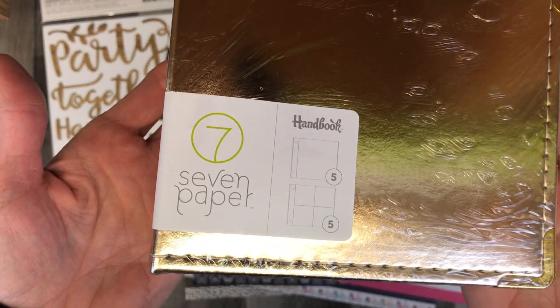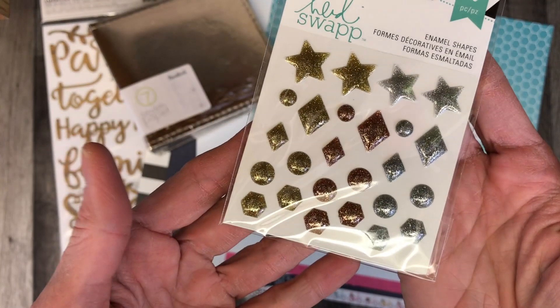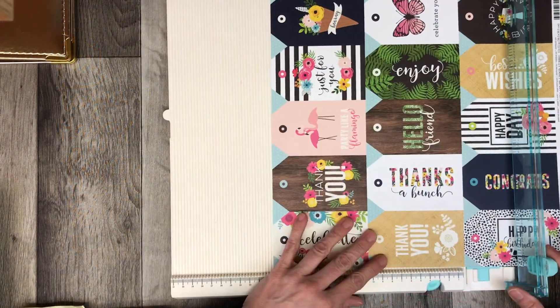The non-Jen Hadfield items in this bundle are flowers, twine from We Are Memory Keepers, ribbon from American Crafts, and a seven-paper 4x4 gold album with inserts, as well as the Heidi Swap enamel dots.